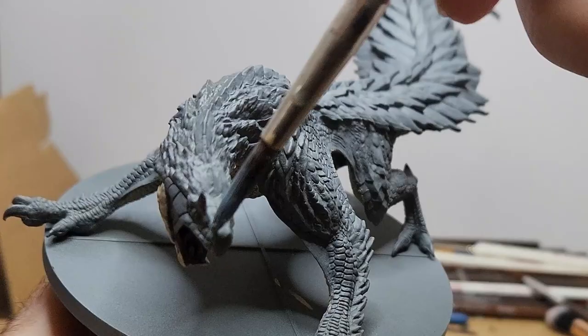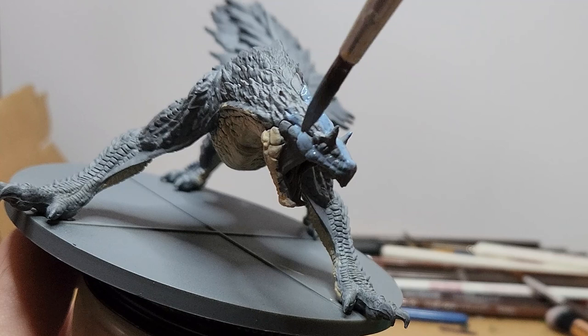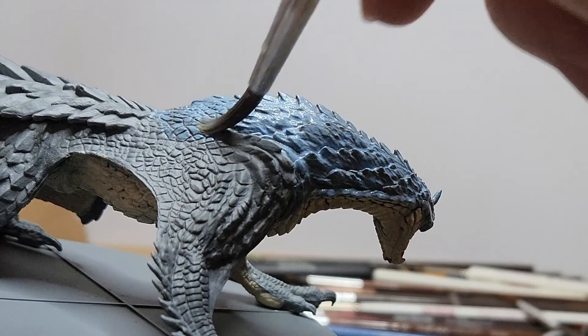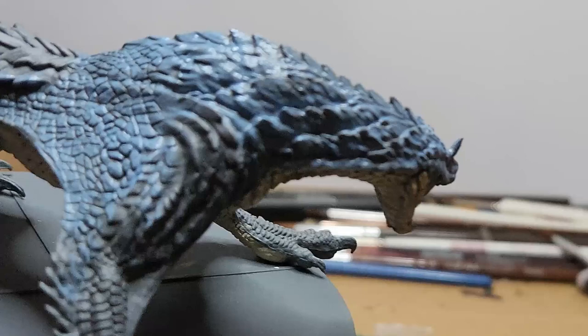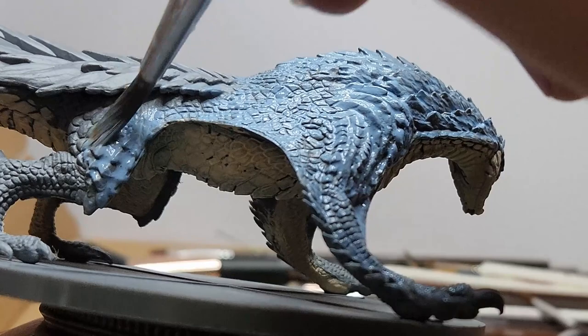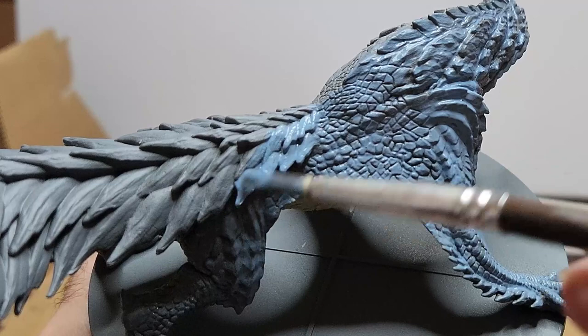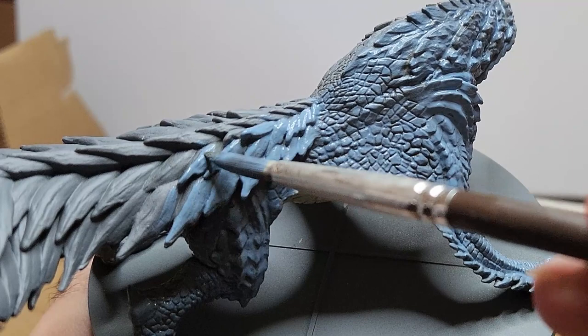I take ethereal blue and begin to paint the entire top half of the model with this. My general rule of thumb in any painting scenario is minimum two thin coats, and make sure your paint is watered down. You don't have to be too careful as we'll be coming back and covering most of this again. Be sure to cover up all the gray on the tail, because the way the scales are layered you might end up missing some pretty sizable amounts of blank plastic.